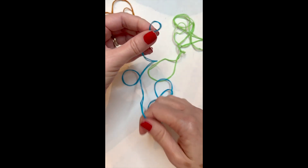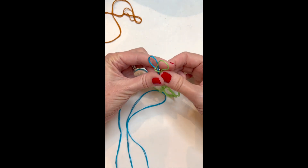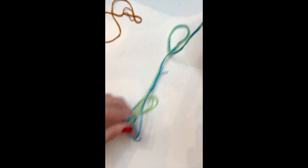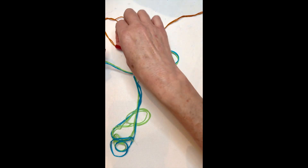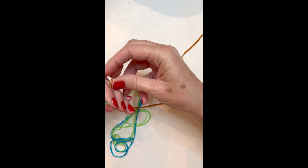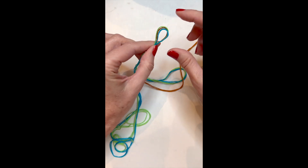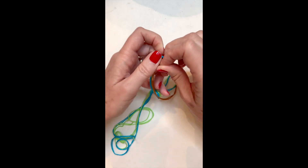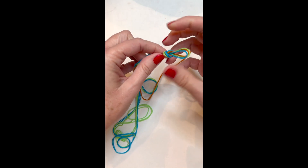Now we have our three strings folded in half. Take a loop for each one and match up the loops together — you should have three matching loops including the center string, which is the short string. Once your three loops are perfectly together, go ahead and tie a knot. Leave about an inch from the top — you don't want to use too much because your bracelet is going to require a lot of string.